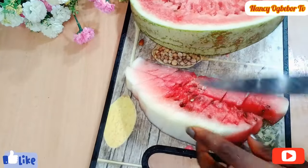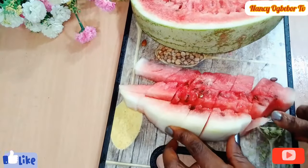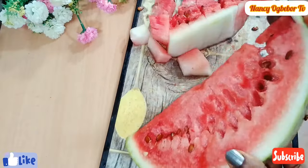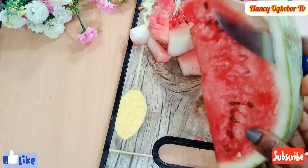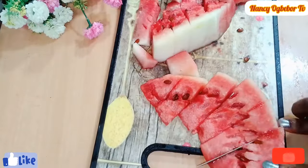I have my watermelon that's been chilling in the fridge and now it's time for usage. I'll be peeling it and then chop it into smaller pieces.